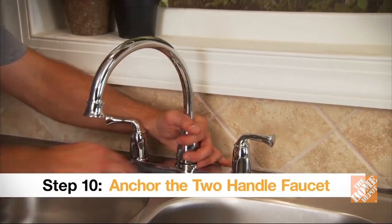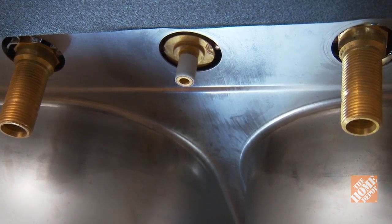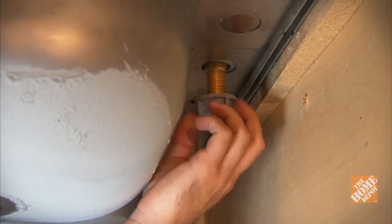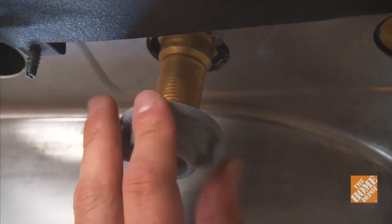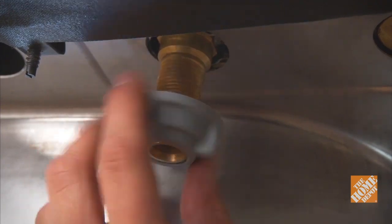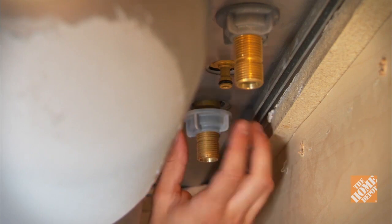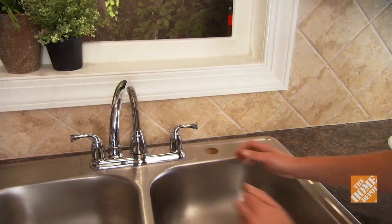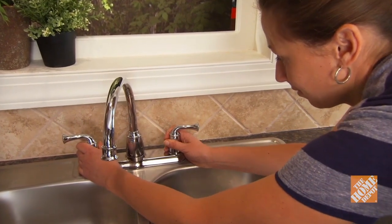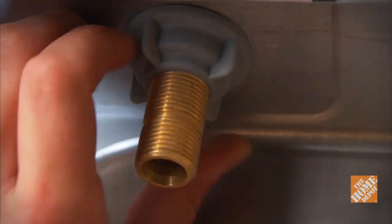With the faucet properly assembled and inserted from above, you'll need to go below deck for the remainder of the installation. For most two-handle centerset faucets, the anchoring nuts will go on the underside of the hot and cold valves — but consult your owner's manual before proceeding. Screw the anchoring nuts onto the threaded valves and tighten them all the way up against the underside of the countertop or drop-in sink. Before tightening the nuts down completely, have someone help you make sure the faucet is lined up properly behind the sink. Hand tighten only, and take care not to crack the surface.